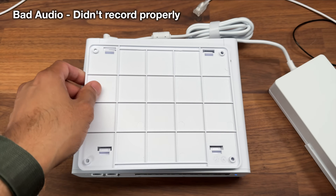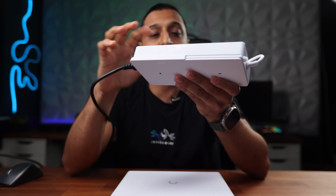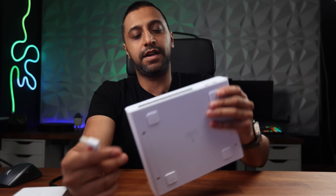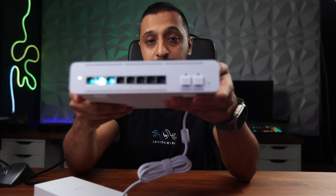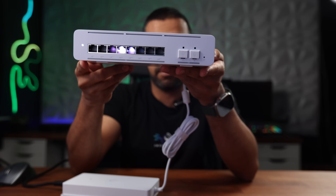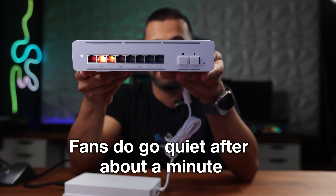To get the tray fitted we take off all four feet, place it straight on, and clip in. Then we plug the power in and I'll show you the EtherLighting as it turns on. And for anybody wanting to know if there are any fans inside — there definitely are, because I can hear them as soon as I turned it on.